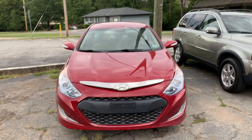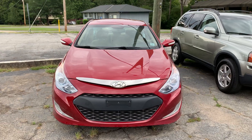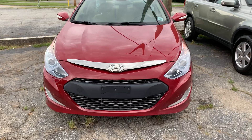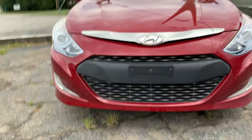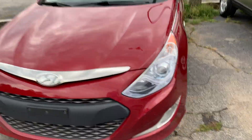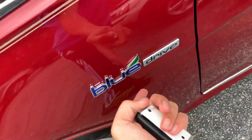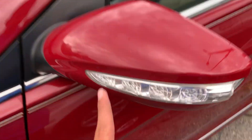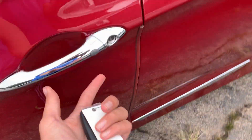This is the 2012 Hyundai Sonata Hybrid. It has LED headlights, LED fog lights, the Blue Drive badge found only on hybrid trims, LED turn signal indicators, and keyless entry.